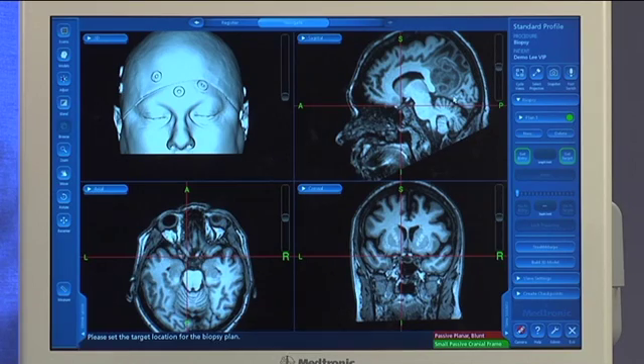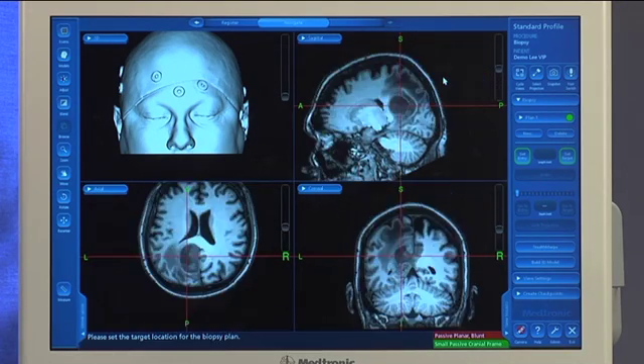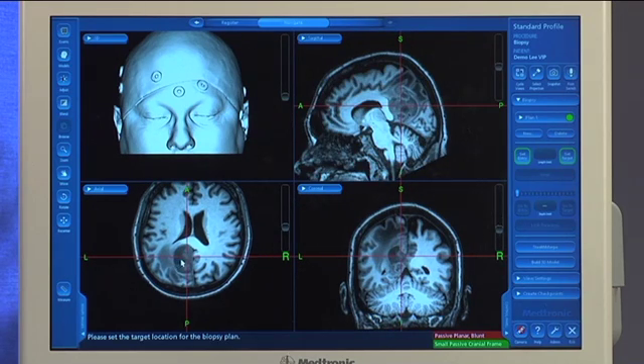To do so, we'll come in to our images here, we're going to scroll through, and here we want to click inside the tumor in your target area. Once you have your target defined, you simply come in and select set target.